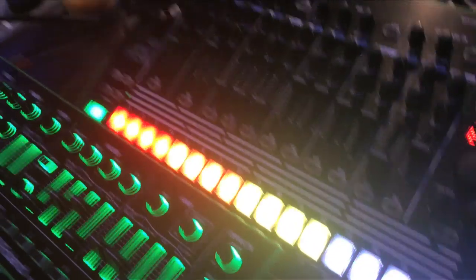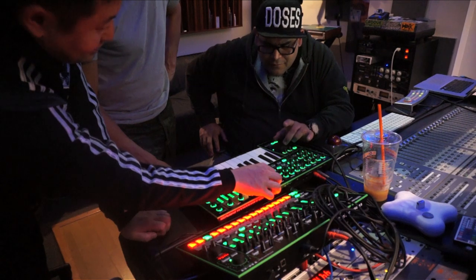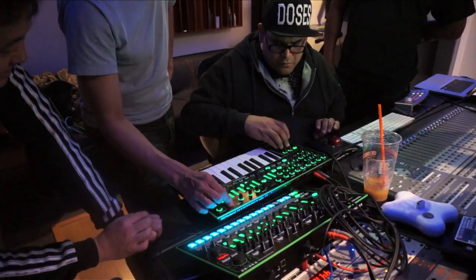Welcome back, hardware. Roland's always been at the forefront of making cool hardware — synths, sound modules, and of course drum machines. So it's about time that you guys did this.